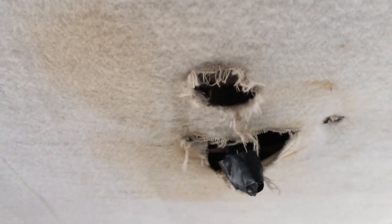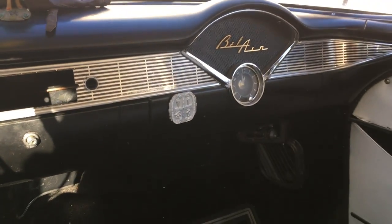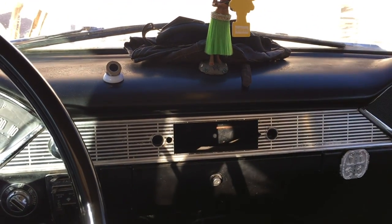The interior's okay. The headliner's a little rough. Need to get a dome light. I'm probably going to redo the headliner with something a little more — flannel maybe, something cool. The seats are white and green even though the interior is black and white, so it doesn't annoy me yet, but I'm sure eventually it will.